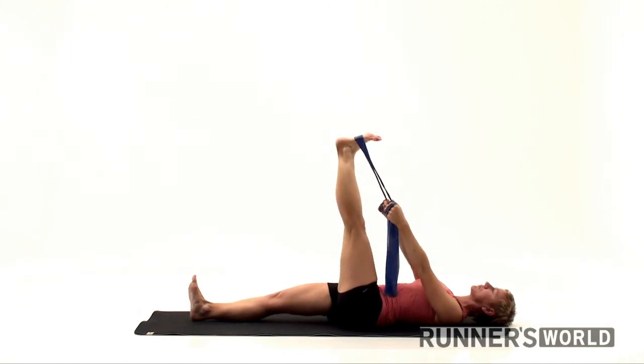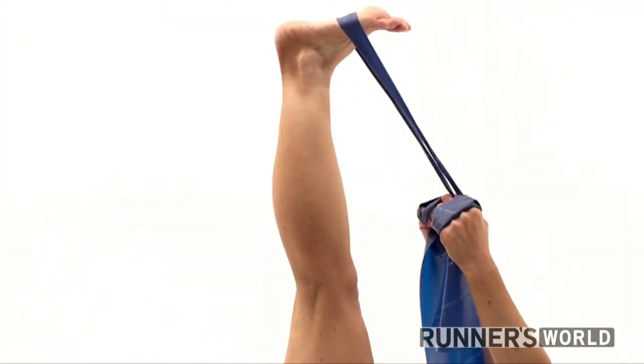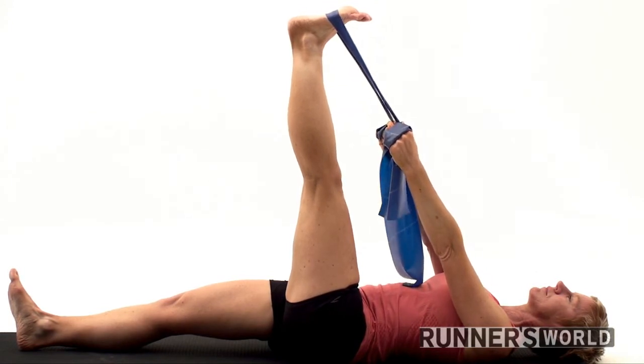Try to walk your hands up the strap until your elbows are straight. Then use the strap to gently bring your leg as close to your head as possible. Note the angle of your leg in respect to your grounded leg.